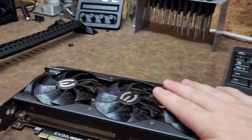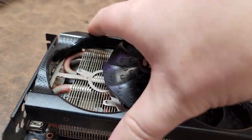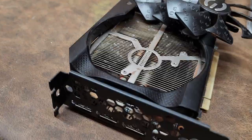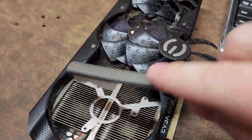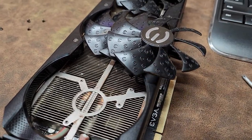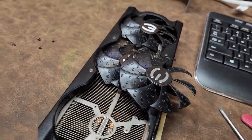So I'm going to undervolt this card and put it in the case. But when you buy things online, you never know what you're going to get. Here is one of those cases where I bought this from somebody off Facebook Marketplace, and I looked inside it — I should have checked it a little bit harder. This card has a lot of buildup underneath the fans.